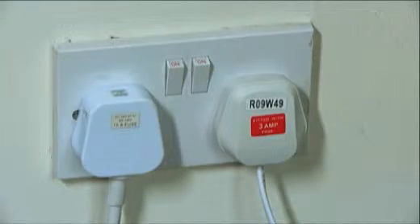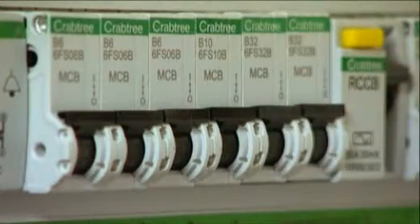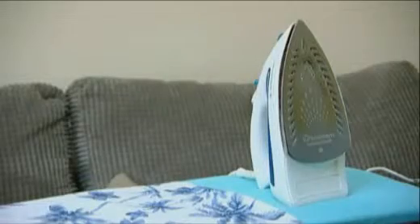If the trip fails again, the last appliance plugged in is likely to be the cause. Unplug the appliance and reset the trip. Don't plug the faulty appliance back in as it will make the switch trip again, so don't reuse it. If everything still isn't working, contact your landlord.